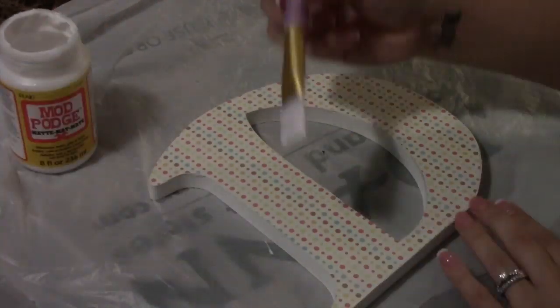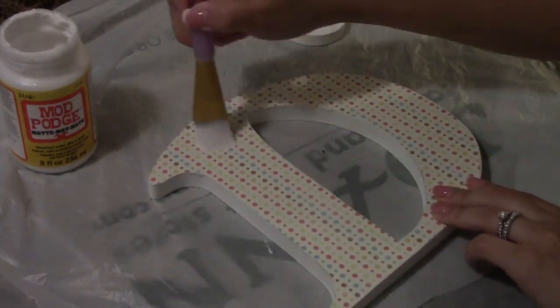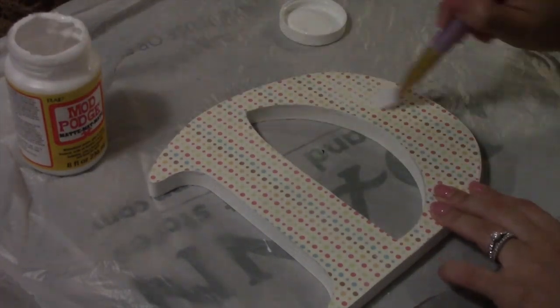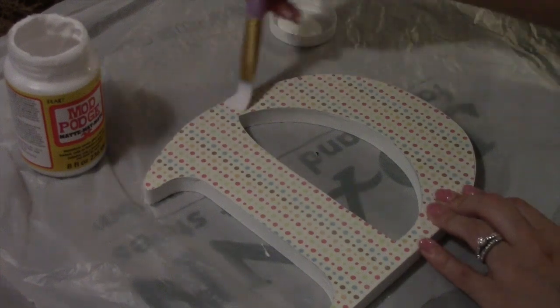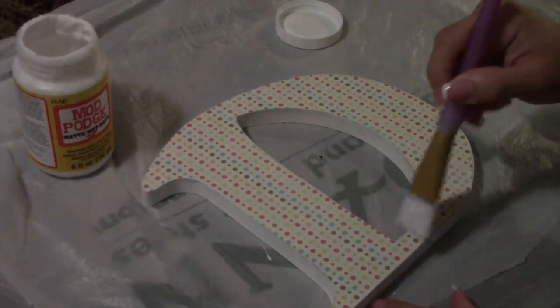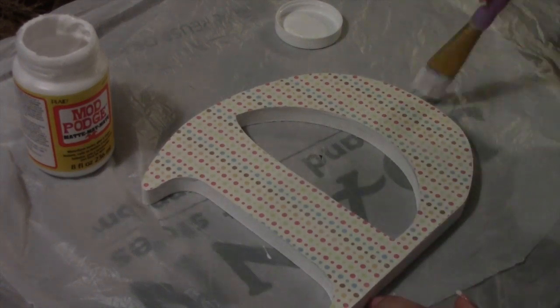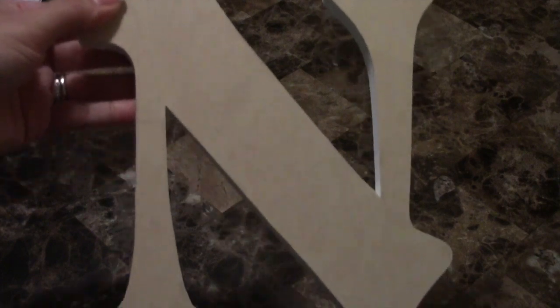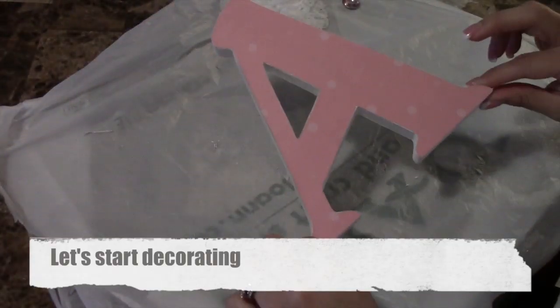I suggest going the same direction with your brush. It depends on what kind of Mod Podge you use — there are different kinds. I use the matte one and never have a problem with it showing afterwards, but I've heard the gloss one can show brush strokes. So just try to be careful and go all in one direction. Let that dry overnight. As you can see, when it's wet it looks all bubbled and very prominent on the letter, but as soon as it dries it turns smooth and you don't see anything — it looks like it was always part of the letter.